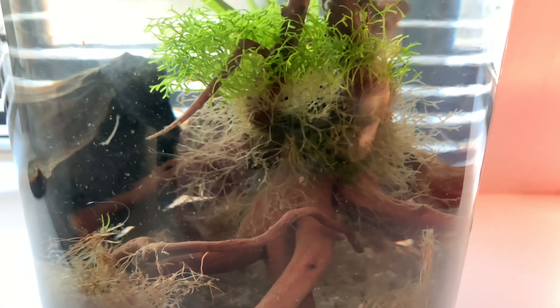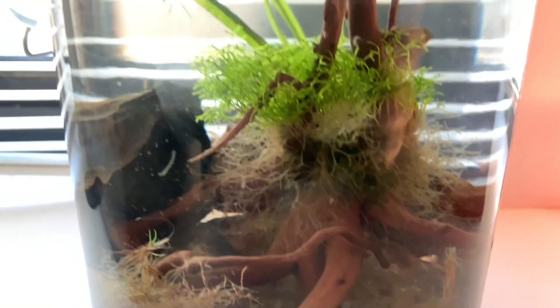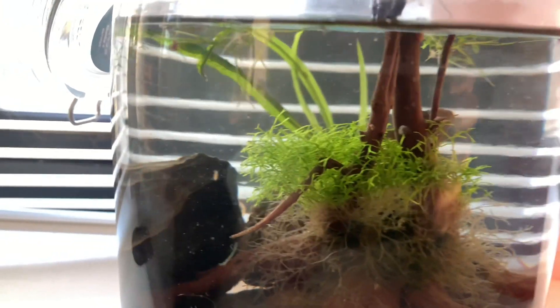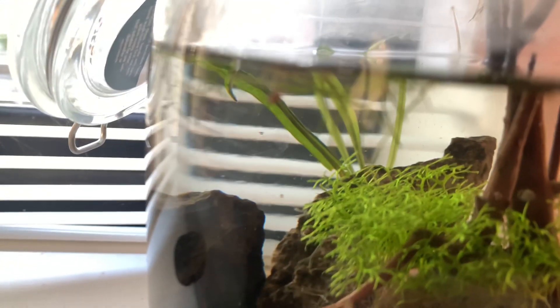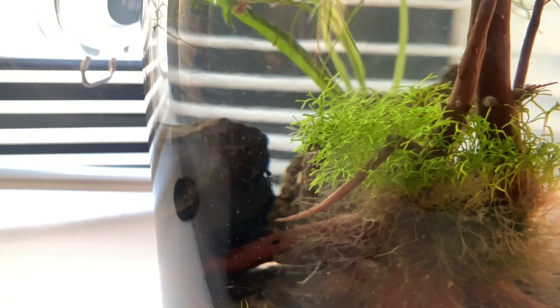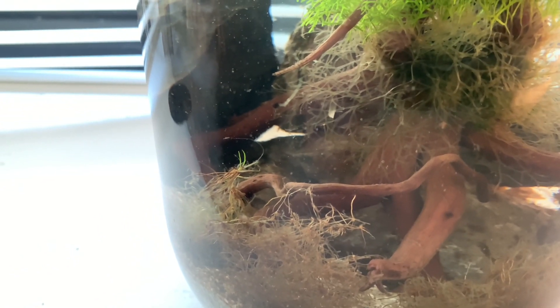This is probably due to a few reasons — like I said, I wasn't giving it weekly fertiliser or any water changes. But other than that, I would say the ecosphere actually in general looks quite healthy, and as you're about to see, it supports a whole lot of life.